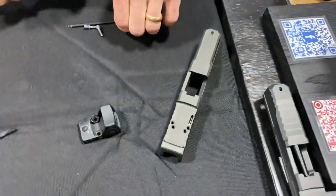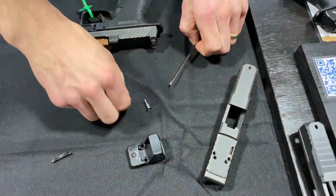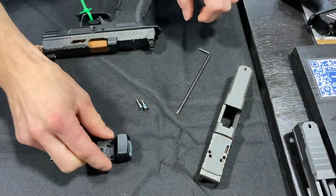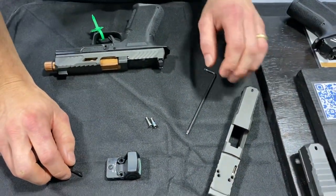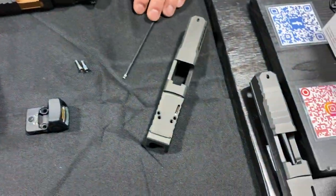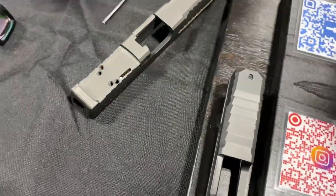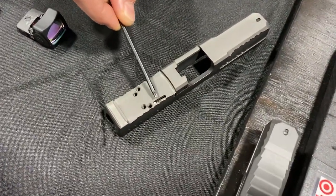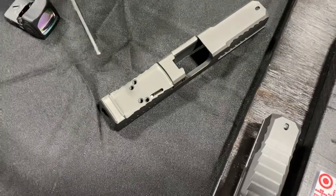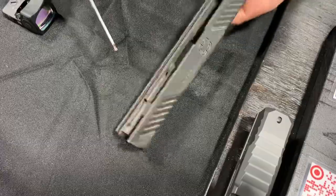We actually just took an optic off one of the guns at the show here, so sorry the screws are a little bit covered with Loctite still. This is what the optic cut looks like with a cover plate or with the optic removed. The first key thing to point out is we have relocated the extractor depressor plunger assembly — that's a key part of our patent application — and that allows us to drive the screws deep, deep, deep into the slide.